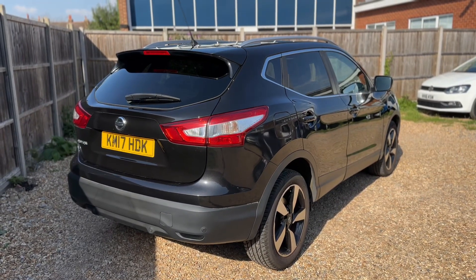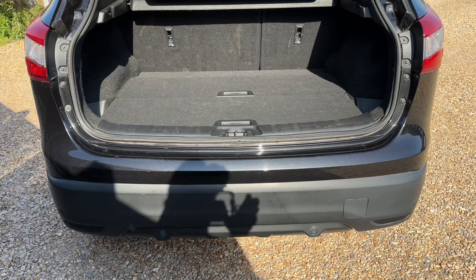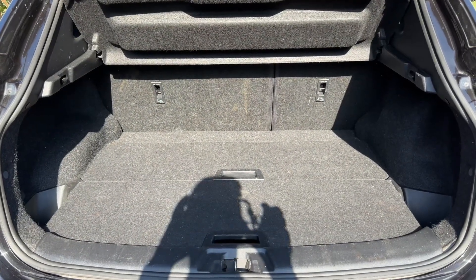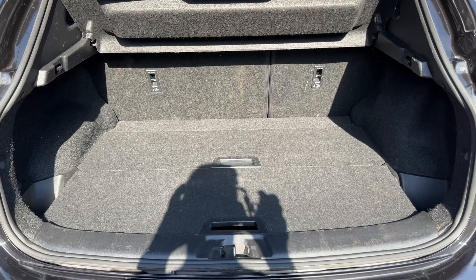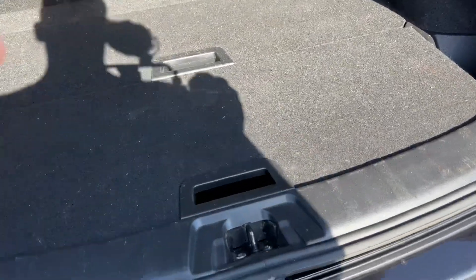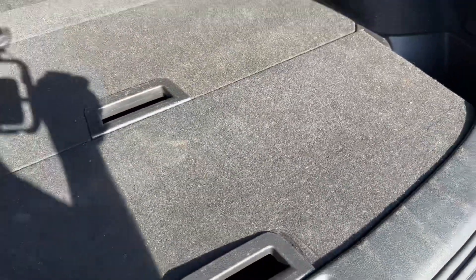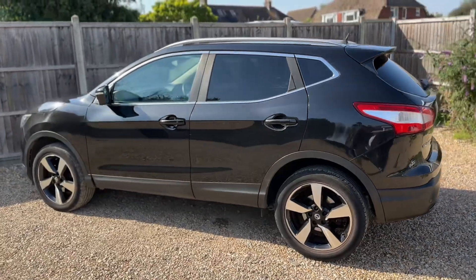We're going to start off inside the boot area first of all. As we approach the back of the car you can see we have reversing sensors, plenty of boot space, along with a 60-40 split folding rear seat should you wish to increase this space even further. These two tray sections will lift and remove to give you even more space again.